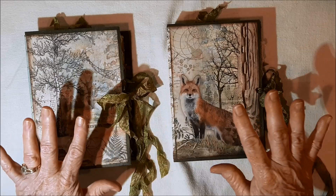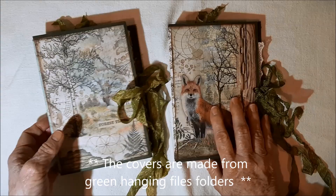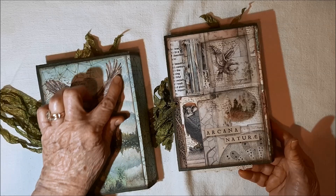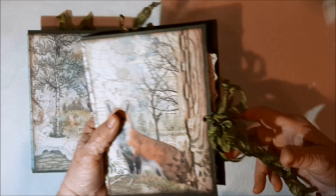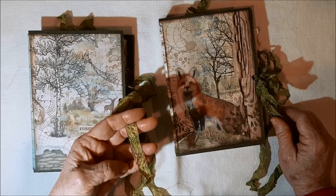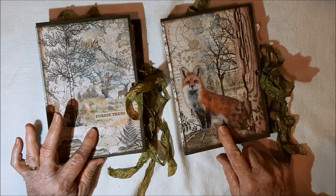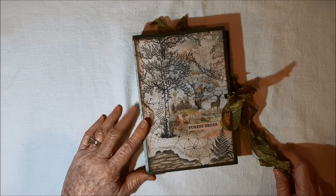I made them both with the Stamperia paper pad. I used one pad to make both journals. They are both eight by five and a half, and they have one and a half inch spines. There's the backs — this is all the Stamperia paper. I cut this out of one of the sheets and thought it would be beautiful in the foreground. This one's called Lake of the Woods and this one's called the Forest. So I'm going to start with Lake of the Woods.